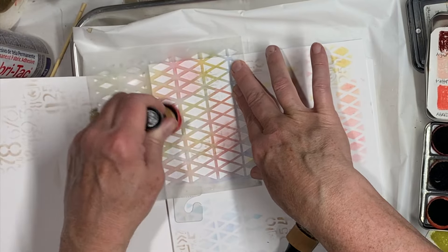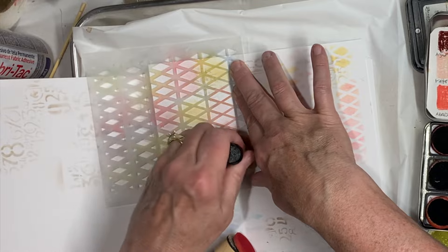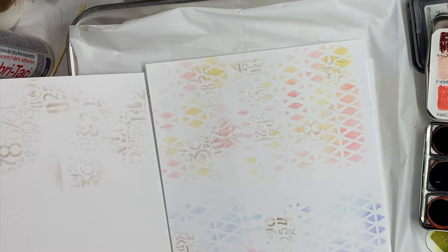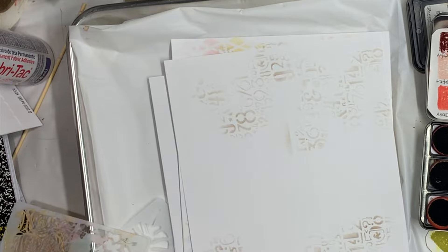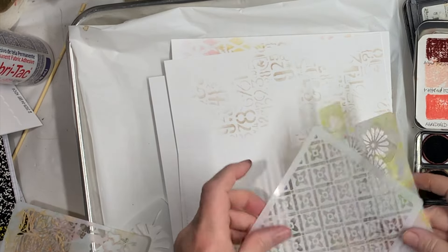I'm being careful to put it where it's already red because if I put red over where the yellow ink is on this stencil, it will make them mix together. I think this one needs something with it. So maybe I'll grab another stencil.